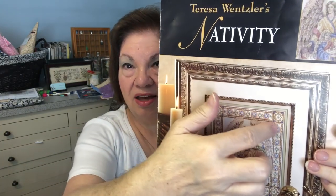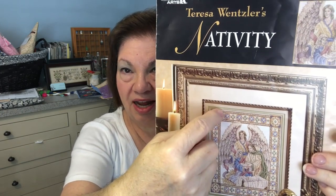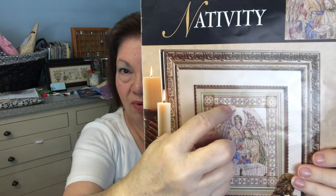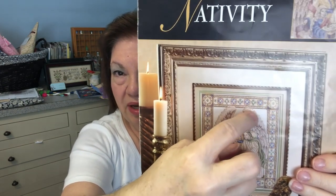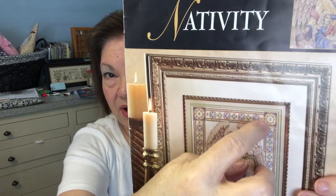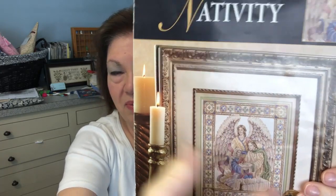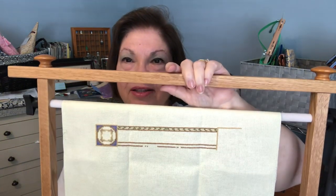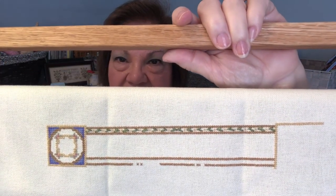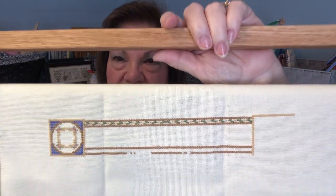I was working on this border. When I started, I had this square done and the top row of the border done. So I came down and worked on this bottom row making room for the angel wings and started the square over here. I'm going to try to work my way down and across this time. Let me show you where I got to.